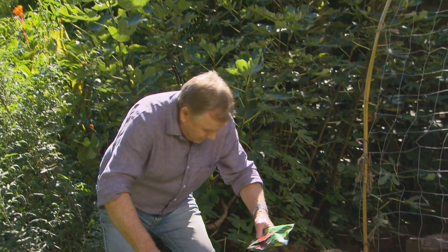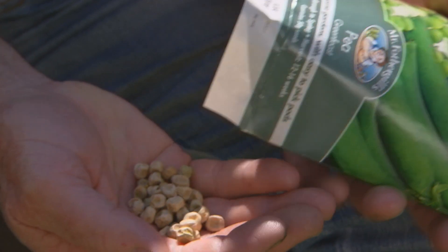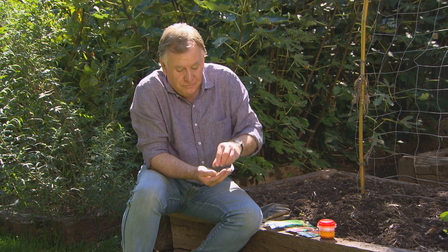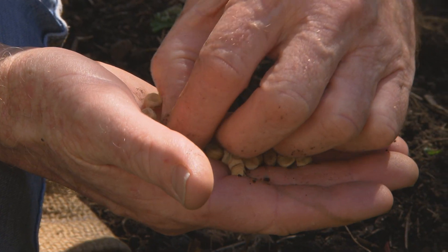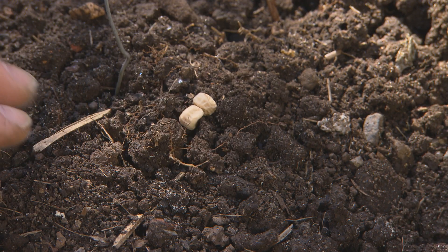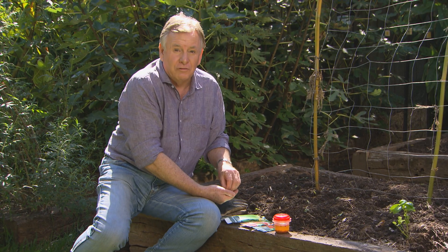A lot of people plant their veggies from seedlings, but you can save a lot of money. And of course, some veggies prefer to be grown from seed, like peas. Green peas are a great variety, heavy producing, and you just space them out. The main thing with peas is don't plant them into wet soil, or if there's rain imminent, because they'll rot really quickly.